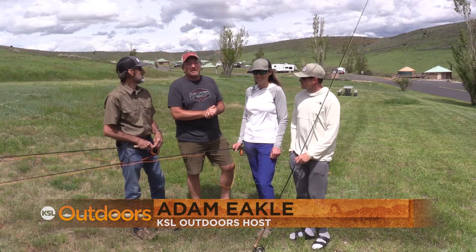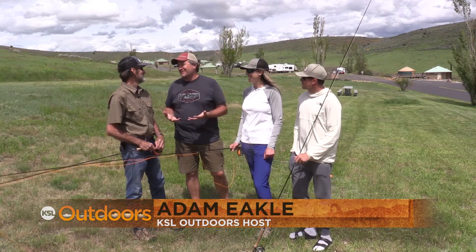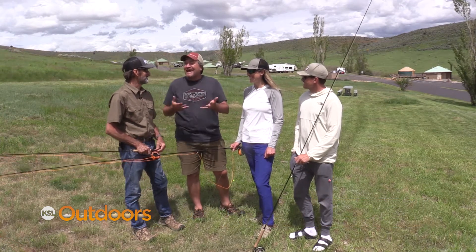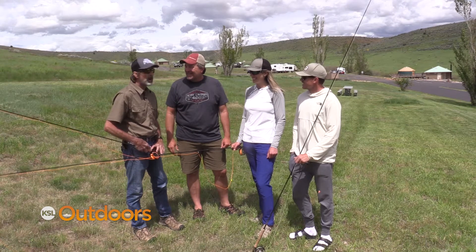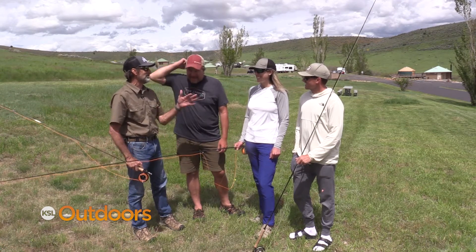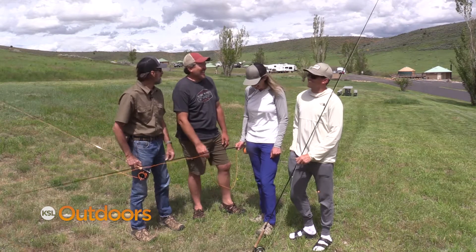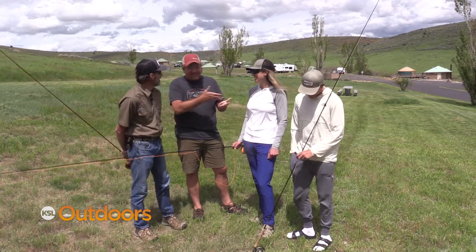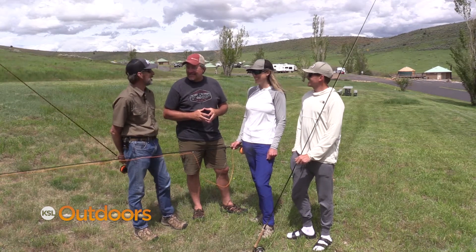Welcome back to KSL Outdoors, back here up at East Canyon. Mickey, you can't have Audrey Wilson with the USA Flycasting team with you and not throw a cast and have her look at you and see what you're doing right or wrong. Right, man — I was struggling today. I kept hitting the rod and I don't know why. Hit me in the back of the head, so that might have been intentional. But I think she ought to look at our cast and kind of give us some ideas.